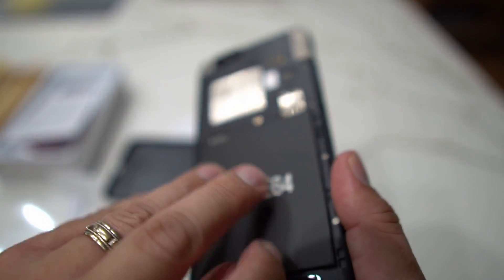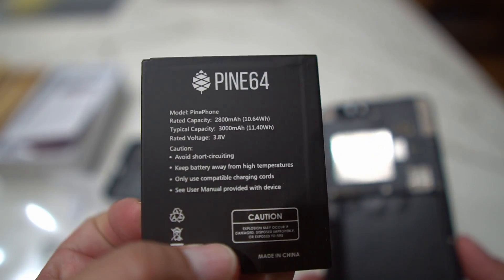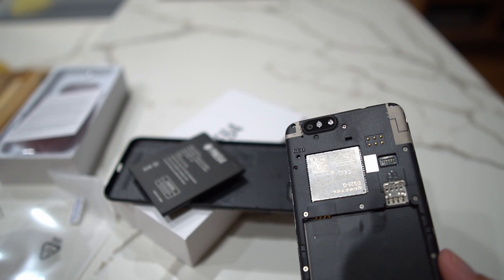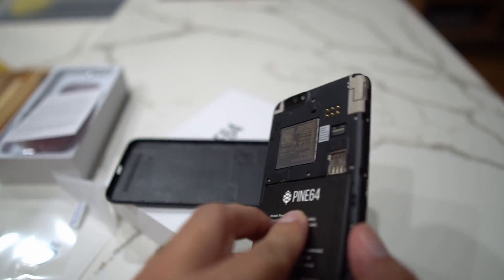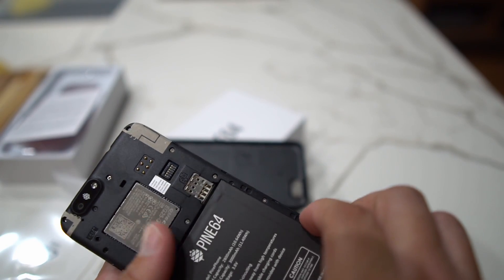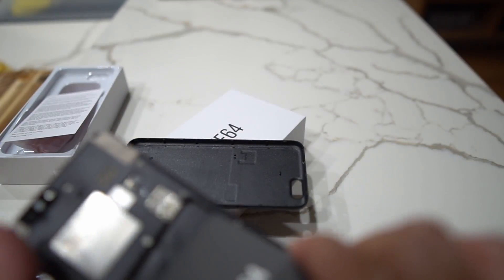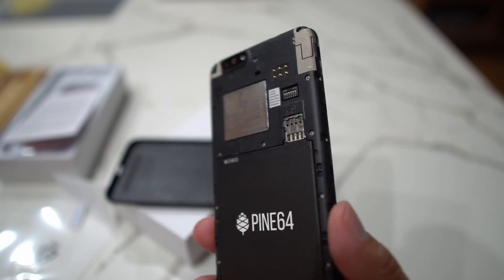You can put your SD card and SIM card in here. This is a removable battery — Pine64 branded. When you take out the battery there's a plastic piece covering it, so make sure you remove that when you open the device. When you put the battery back in, make sure you slide it in carefully along that little ridge and it'll sit in there nicely.